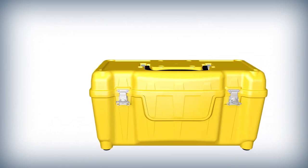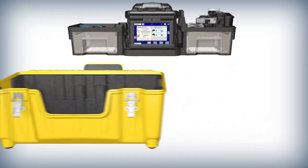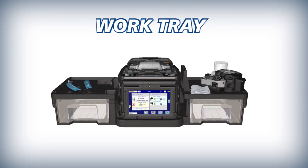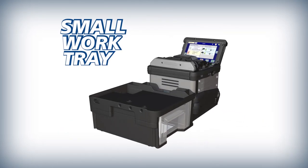The 90S Plus versatile carrying case doubles as a workstation. Its removable work tray makes working in challenging environments easier, and when needed, the work tray can separate to become an even more compact splicing work area.